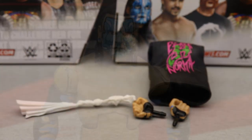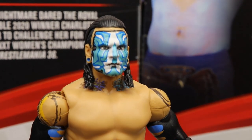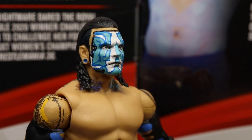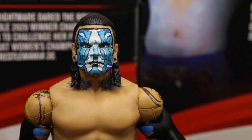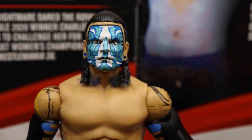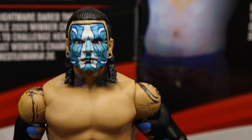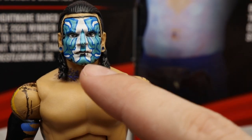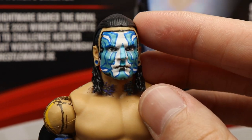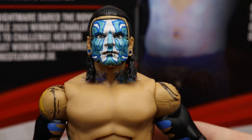Getting into Jeff Hardy himself, the biggest things are the new face paint and the back tattoo. I like this head sculpt a lot — the paint looks good. I really like the white and blue. It kind of looks like an optical illusion, which is always cool. I think what would make it look even better is if you painted the lips black. I like the blue gauges and the hair. It looks like they repainted the eyes from his previous figures, but they've used the same Jeff head sculpt for a long time now.